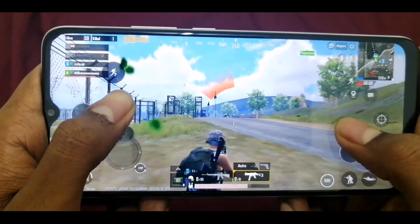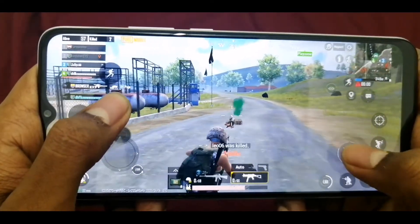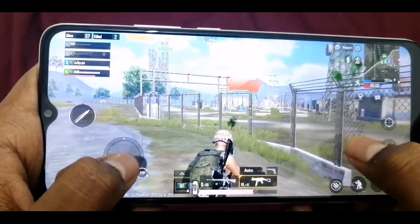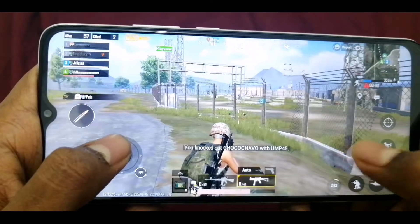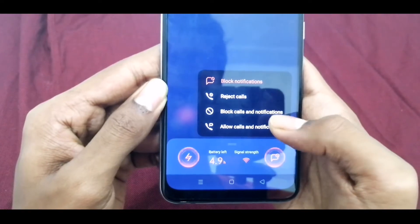The MediaTek Helio — I would like to show a new gaming setup with this phone. It's a new setup, and you can use it for about 30 minutes of gaming. You can also use YouTube on this phone.